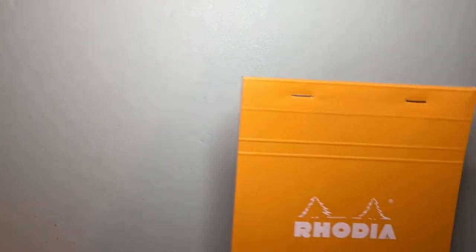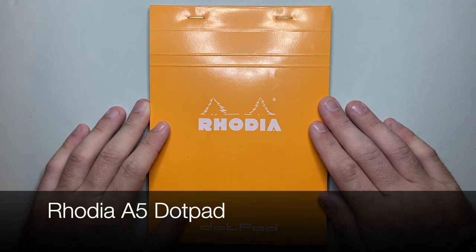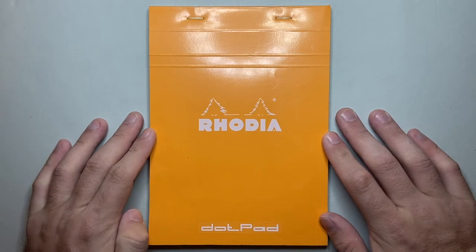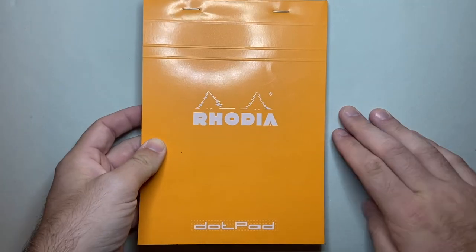I wanted to cover what I am carrying in terms of pens and paper, because it is a lot less than I normally would. Starting with some basics: one thing I always travel with is an A5 Rhodia dot pad, standard 80 GSM. These are handy not just from the perspective of having paper on hand, but they're good quality paper, affordable, and widely available in Australia — a lot of Officeworks stores sell these. Good paper, handy size, good for writing down to-do lists or whatever the case may be.